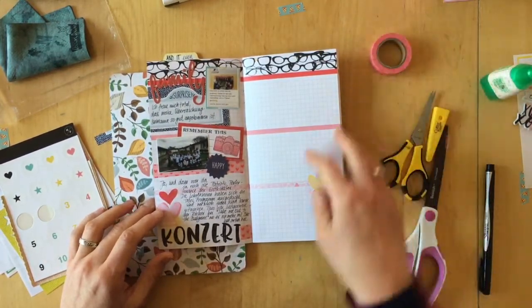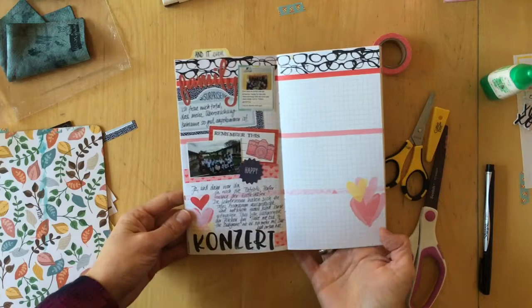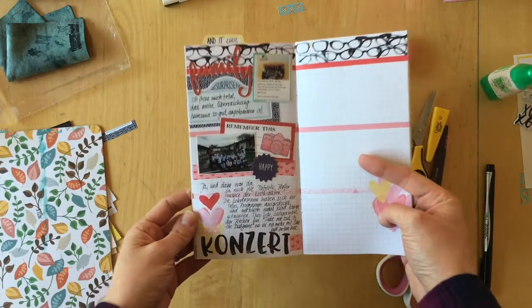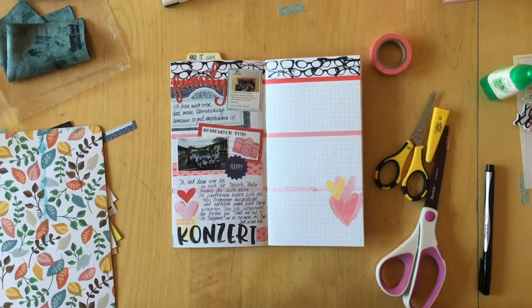I'm going to give you a closer look at two of the details at the end. Thank you so much for watching — please give this video a thumbs up, subscribe to my channel, and go check out Coco Daisy and their awesome planner kits and add-ons. Bye bye!